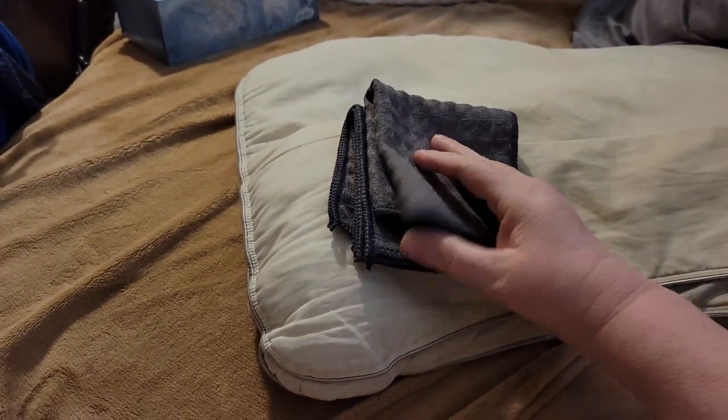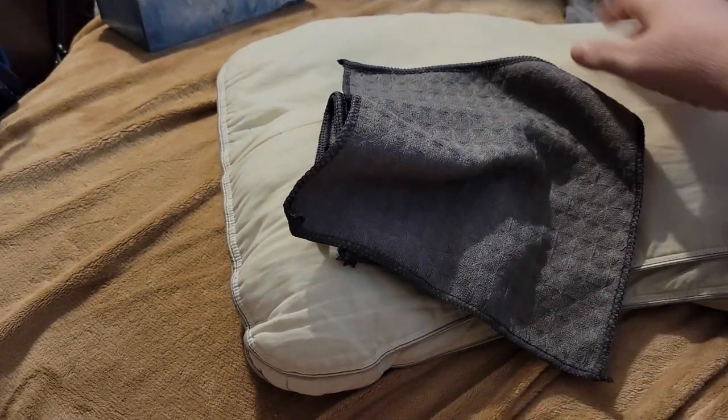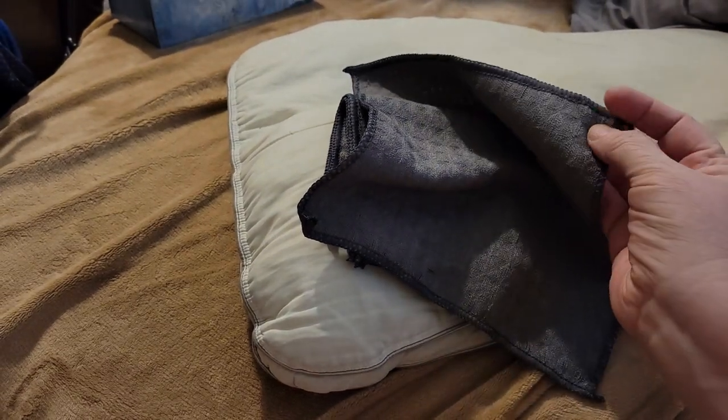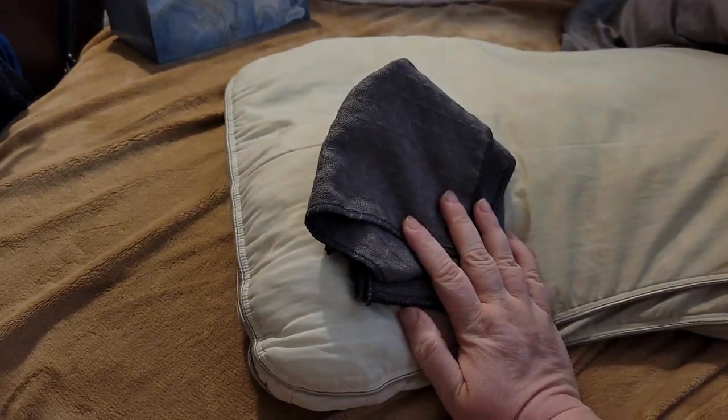There are three of them — two of them are folded up, and I unfolded one so you guys could see it a little bit better. Both sides have the same design, and they have a finished edge, so they should hold up pretty good. I got them for my kitchen.